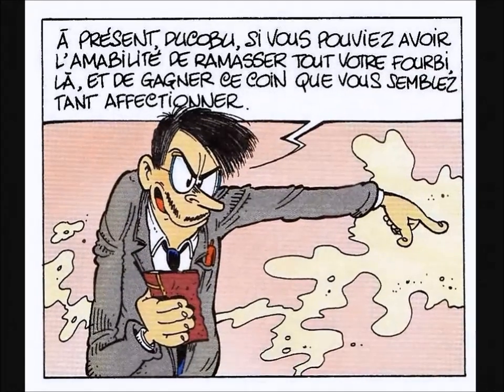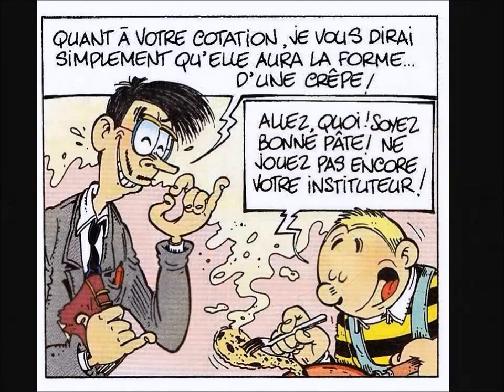Voici ma petite recette secrète, pour faire de bonnes petites crêpes, au sucre, à la vanille, au chocolat, à délicer, à plusieurs, c'est sympa.